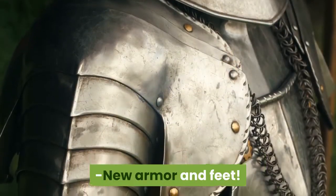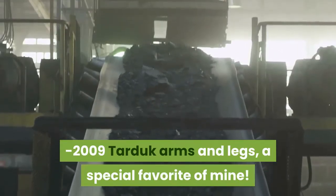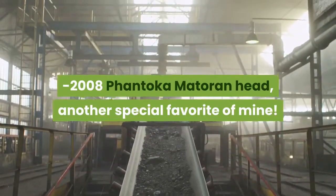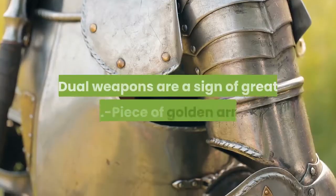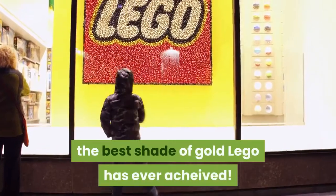New armor and feet. Also includes 2009 Tarduck arms and legs — a special favorite of mine — and 2008 Phantoka matter and head, another special favorite of mine. It even looks a bit like the first Takanuva's head. Light staffs — two of them. Dual weapons are a sign of great skill. Piece of golden armor — the best shade of gold Lego has ever made.